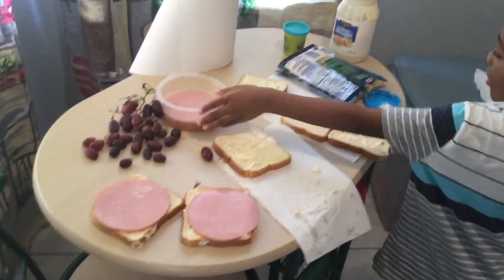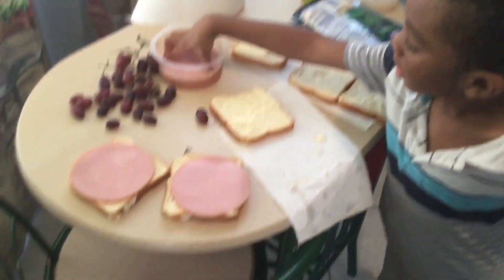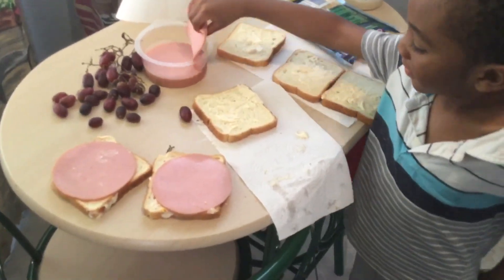Oh, you gotta go potty? Okay, take a potty break. Go ahead, go potty. Back from the potty break — go ahead, good job washing your hands.